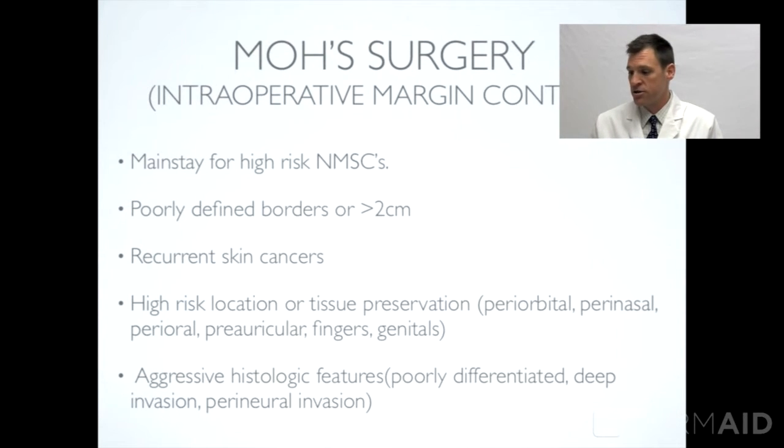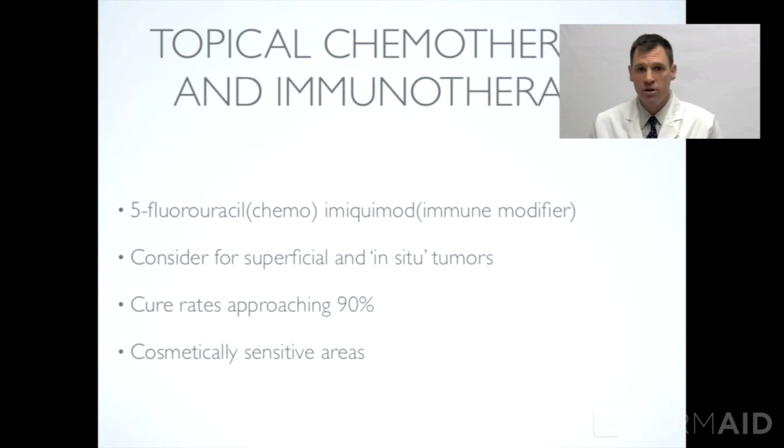Certain cosmetically sensitive areas or areas of potential high recurrence rate are when we select Mohs micrographic surgery, as well as recurrent skin cancers. Tissue preservation in areas around the eye, mouth, nose, fingers, or genitals are also cases where we would consider Mohs. Additionally, aggressive histologic features — a poorly differentiated tumor, deep invasion, or perineural invasion — would typically call for this technique.